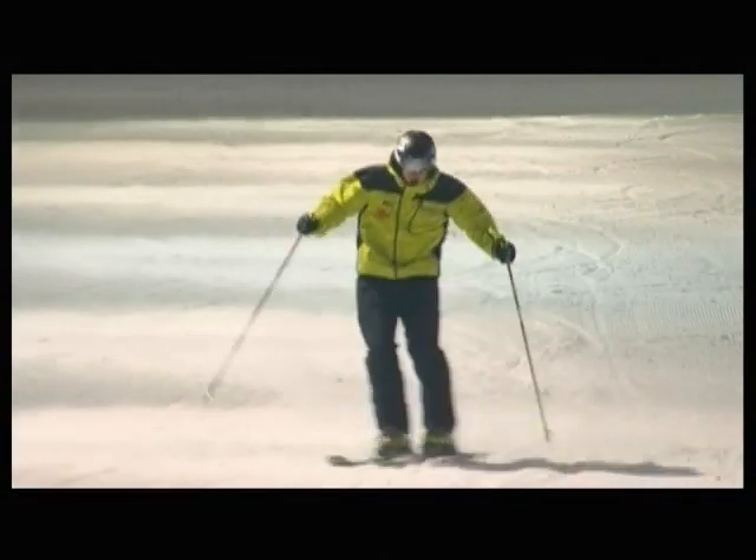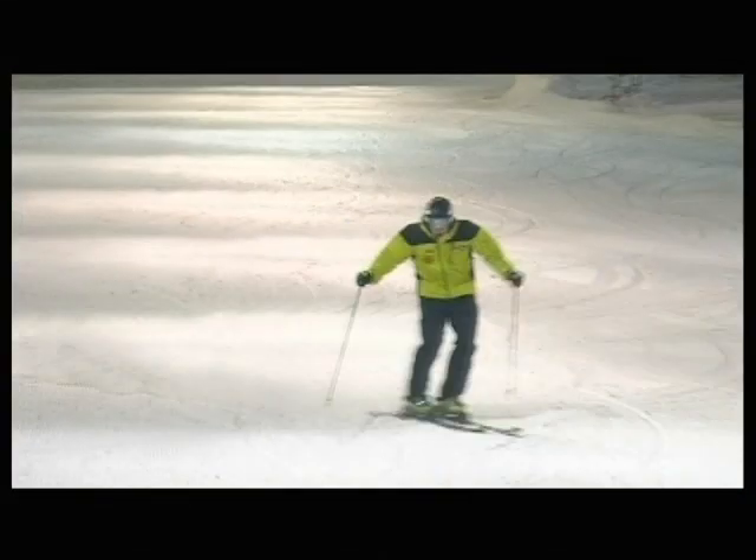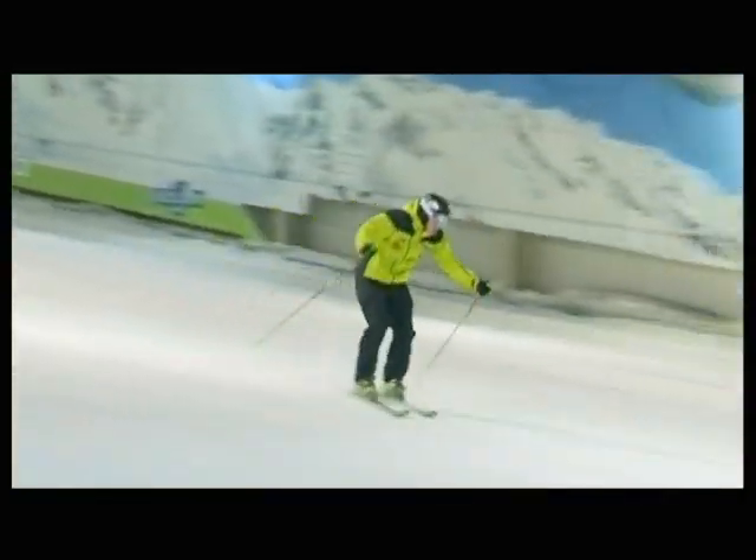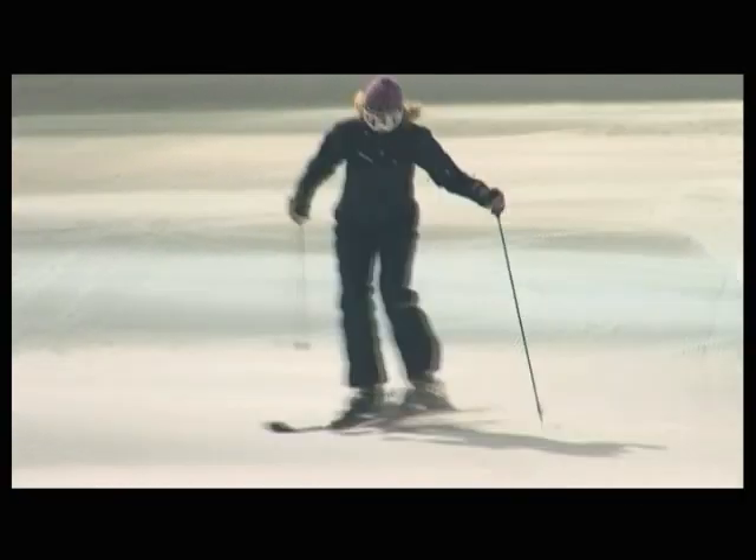So now you've got it. As you can see, it's important to be dynamic when you push your knees into every turn. And don't forget your pole plants, as they give you timing and rhythm.